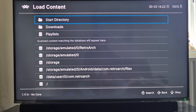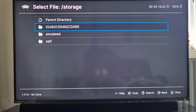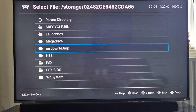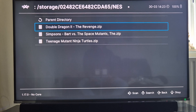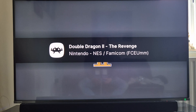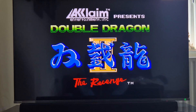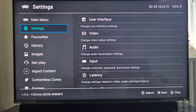Now I want to load up games. I'll go to main menu, then load content. My hard drive is at forward slash storage - pressing B on this shows a series of numbers representing the drive. In here is my hard drive, so I'm going to load a NES game, an absolute classic - Double Dragon. I'll exit out of that game because my controller isn't working properly.